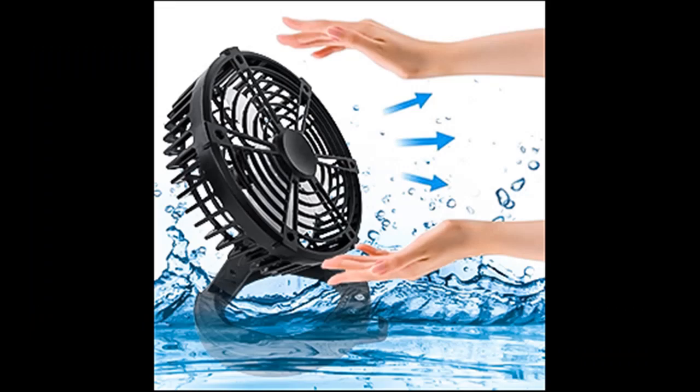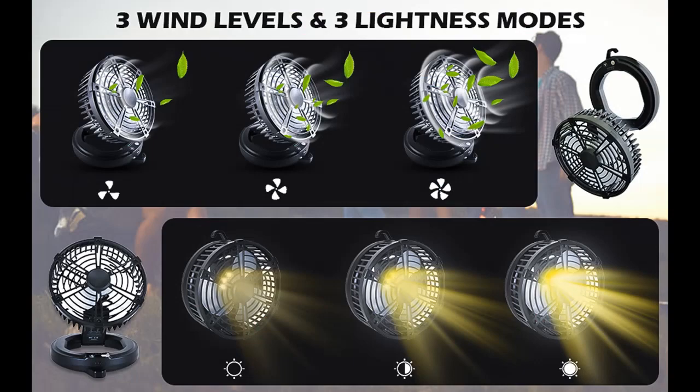The tent fan light can be used for outdoor activities such as camping, hiking, fishing, party, and more. It can also be used as a desk fan or table fan for indoor activities in the bedroom, living room, or as an emergency light during a power outage.